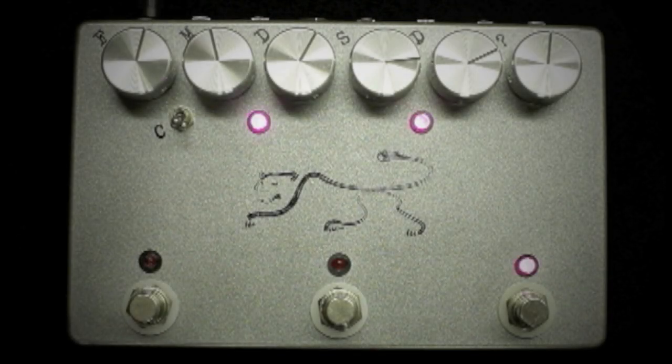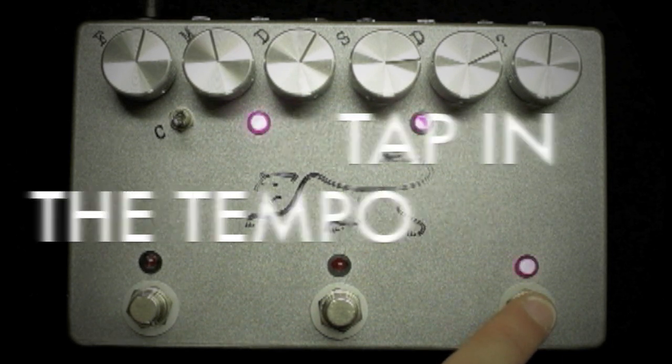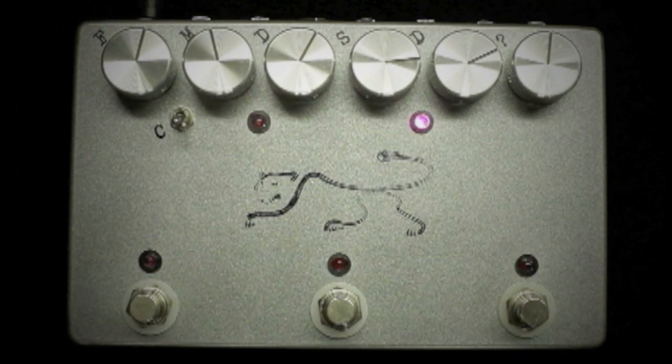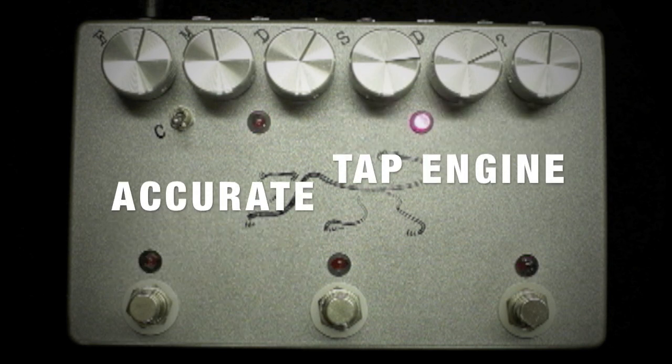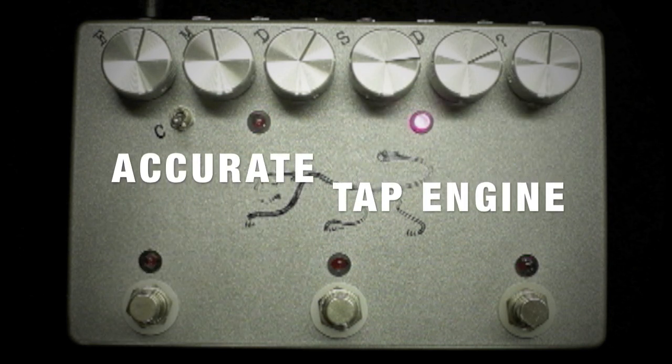The tap tempo control allows you to tap in the time with the beat that you want the delay to have. The Panther has an unbelievably solid and dead-on tap engine that doesn't fall off the beat like other tap tempo control units on the market.